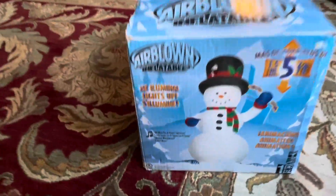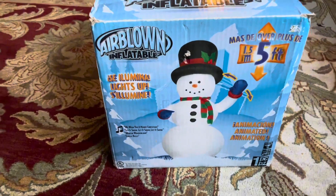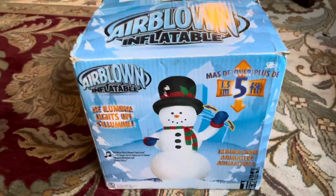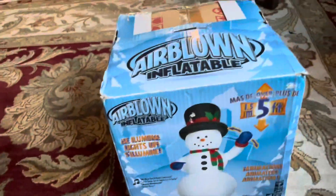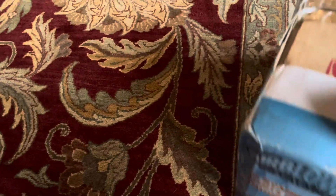Hello everybody and welcome back to a new review. Today we have a really interesting review — this is the 2011 5-foot snowman that plays music. I have never heard of this inflatable before, never seen it before. The only time I've seen it was just recently when it got listed on eBay, and I got it for around $150 without shipping and taxes. It was a lot of money in the end.